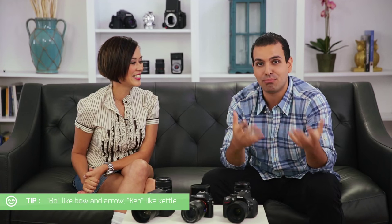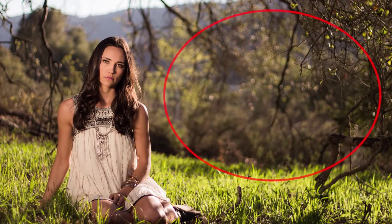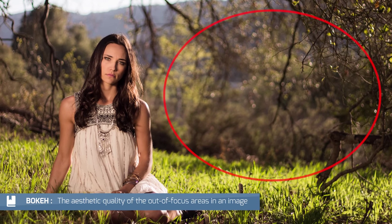And what's that blurry effect called? Bokeh — pronounced 'bo' like bow-and-arrow and 'keh' like kettle. It's a Japanese word. The interesting thing is we often use that term just to mean blur, but the actual definition refers to the aesthetic quality of the blur. You'd say a lens has great quality to the bokeh — but really when we say bokeh, we're basically referring to that blurry area.